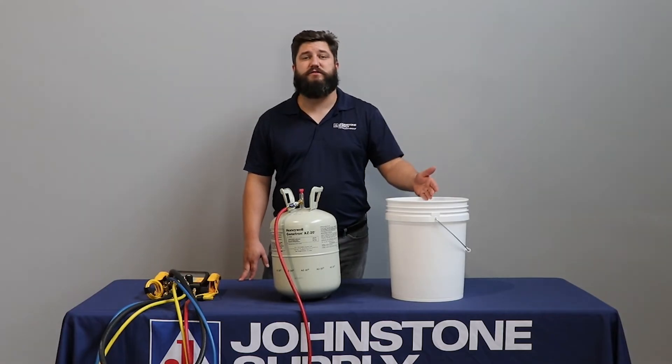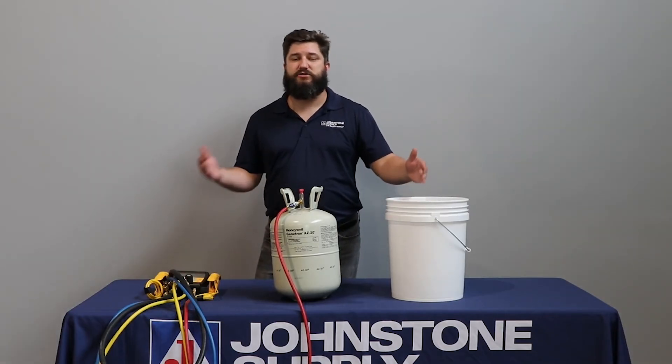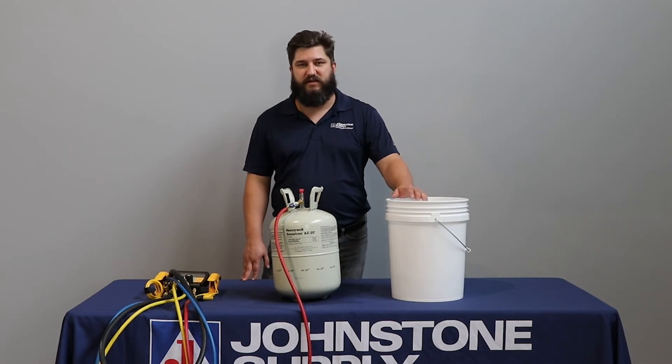Using domestic hot water to do this instead of a heat gun ensures we will never get to dangerous pressures.